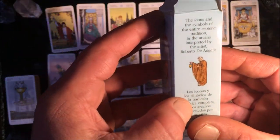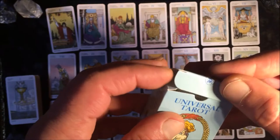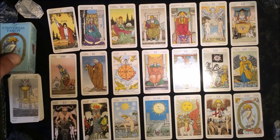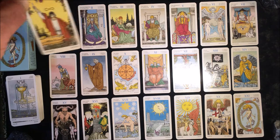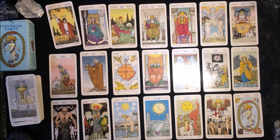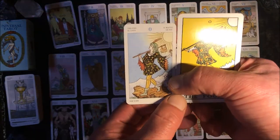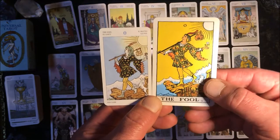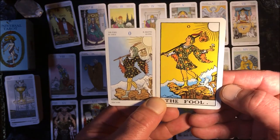The artist is Roberto de Angelis. Let's take a look at some Major Arcana cards, beginning with The Fool. I'm comparing the pocket-size Rider Waite to the smaller size Universal Tarot.